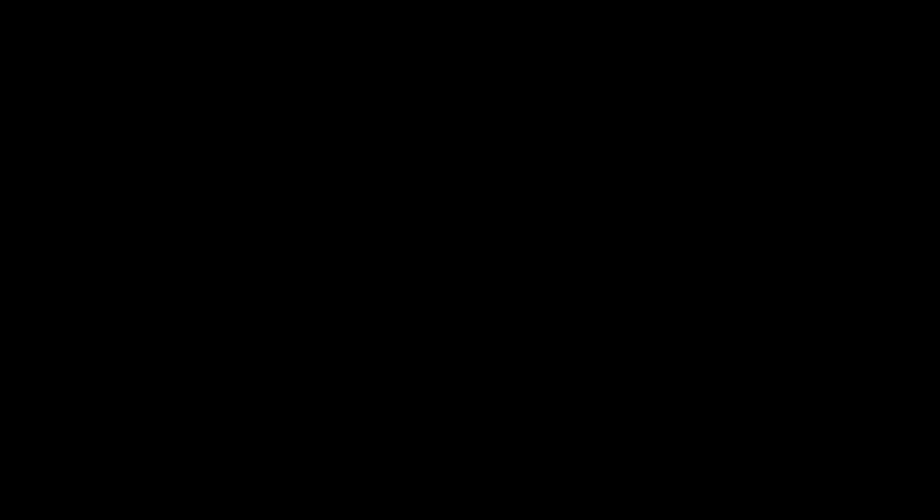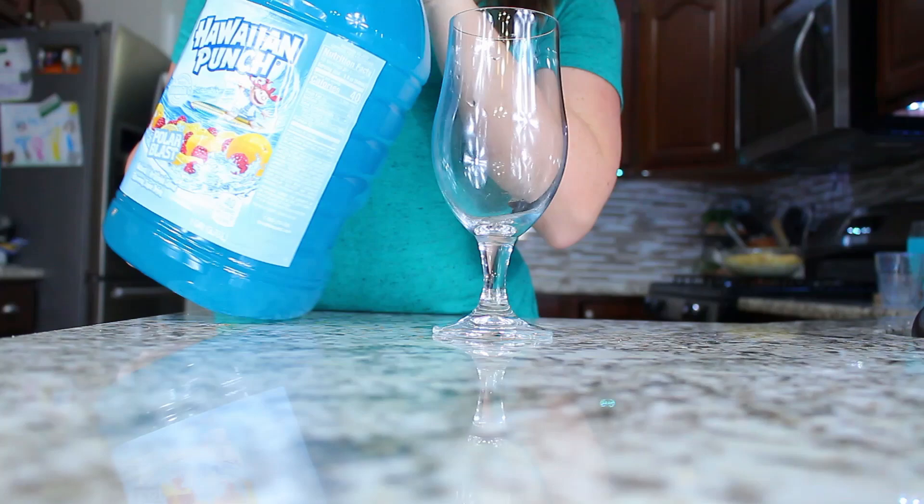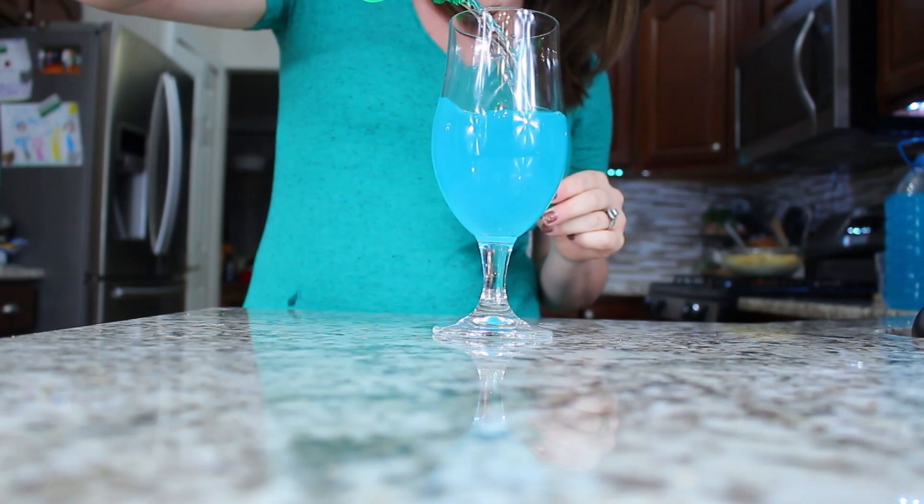I like to make drinks individually so I don't make too much. I started with blue Hawaiian punch and filled my glass about a third full, then added Sprite another third full. Then I got frozen lemonade from the frozen section at the grocery store and added about two big tablespoons, giving it a good stir. It turned out this beautiful color that was perfect for a Little Mermaid movie theme night.